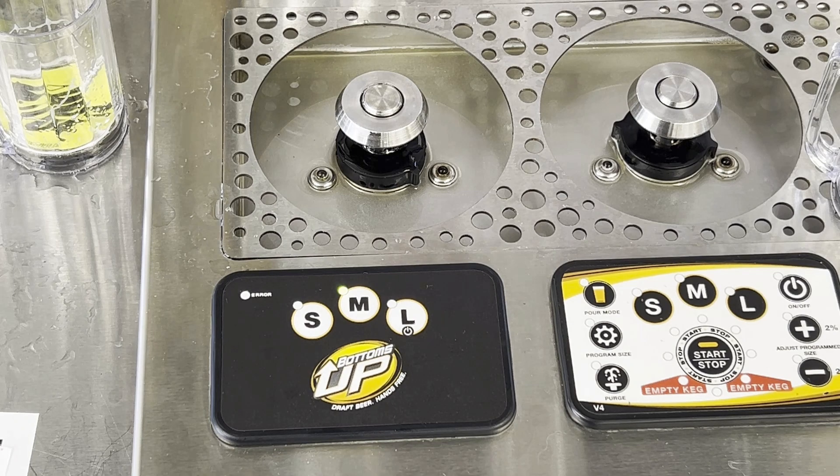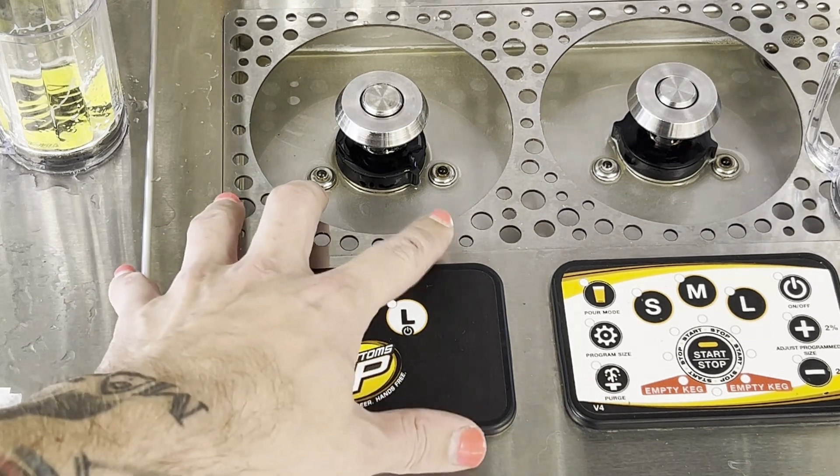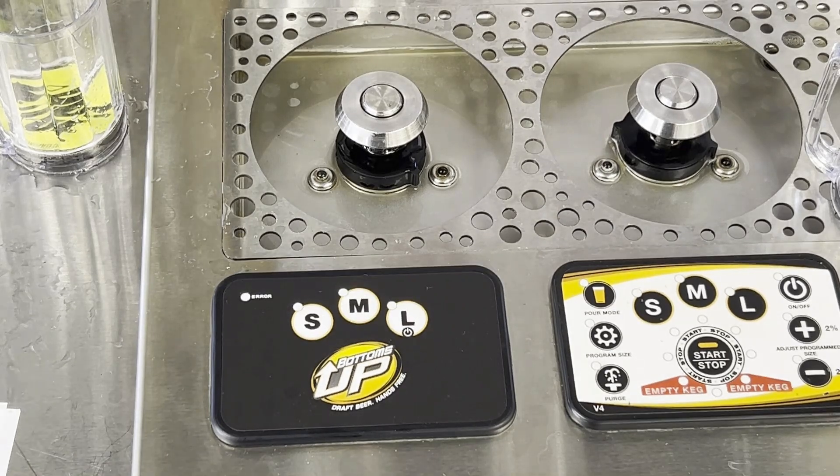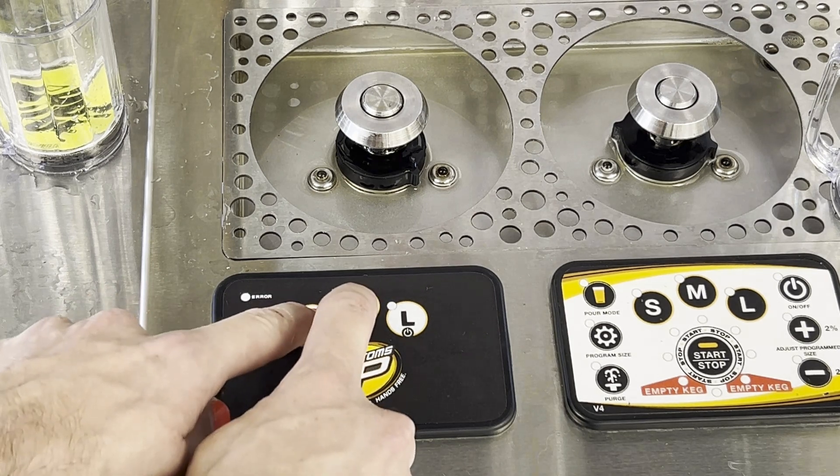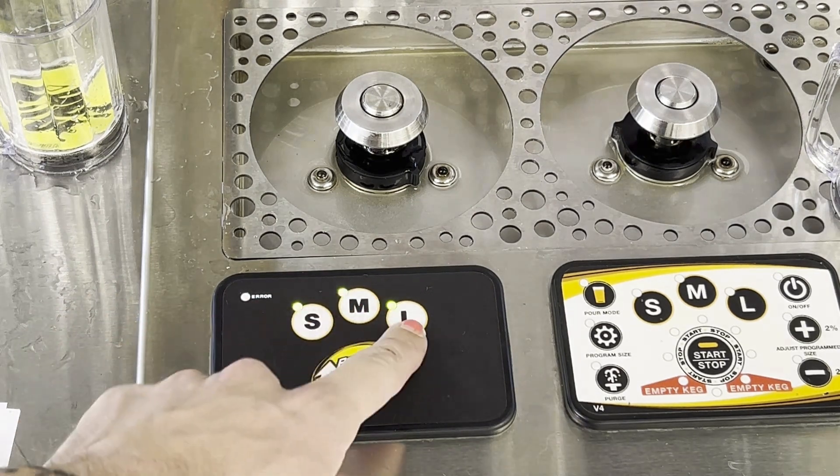There are some additional features with the circuit board that we like to call cheat code mode. In cheat code mode, you can change your default size, which we mentioned earlier, or you can put the dispenser in party mode, which causes the LEDs to flash as the glass is filling. To enter cheat code mode, with the dispenser turned off, hold the S and M buttons — all three buttons will light up.